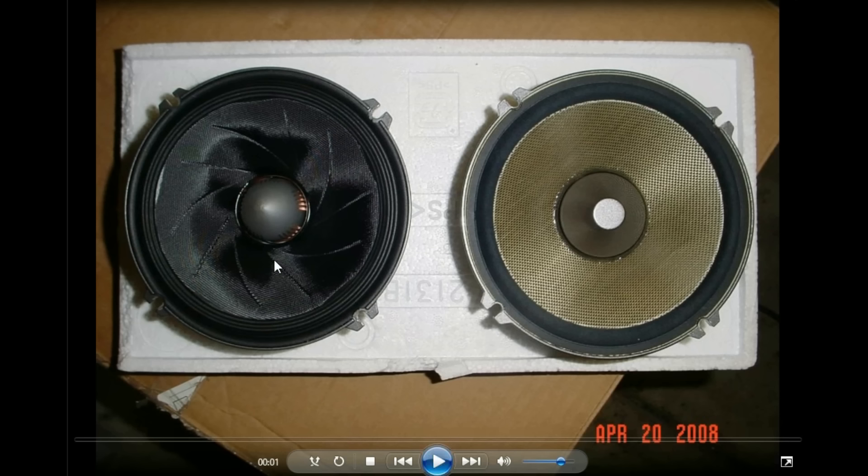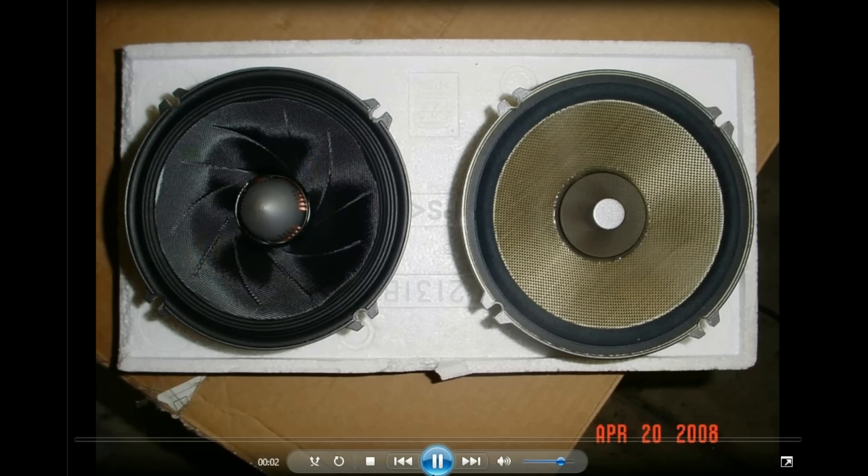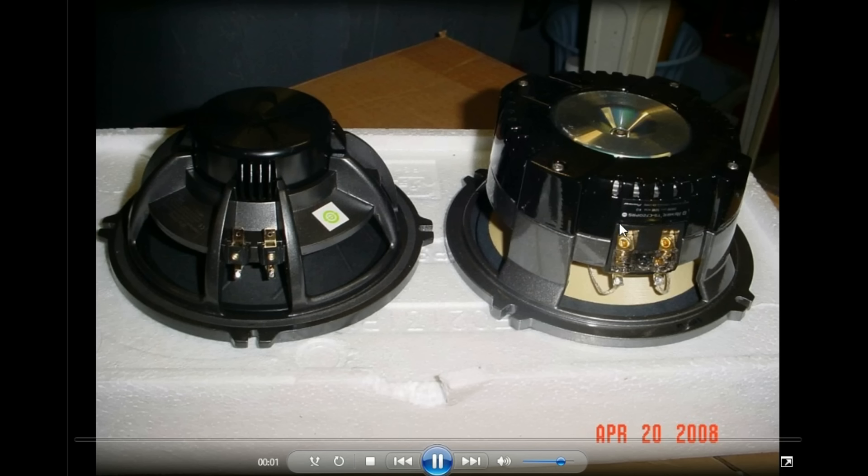Here you can see a very nice Alpine Type X speaker next to the PRS. I thought the Alpine Type X was going to beat out the PRS, but that wasn't the case. The PRS was very good, even better than the Alpines, which were already excellent. The Alpines had the best vocals, but the Pioneers had the best bass — night and day difference.